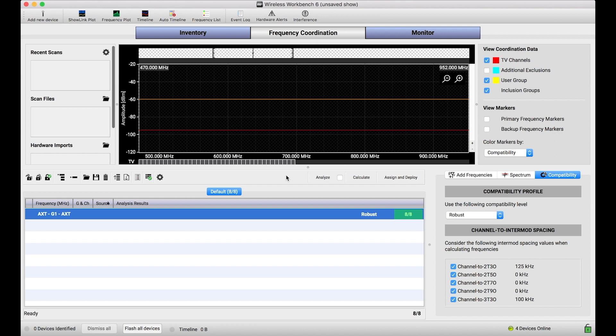So what I want to show you today is how you can use Wireless Workbench to extract that scan data and get it into the frequency coordination view.